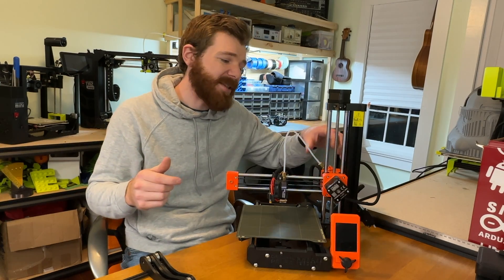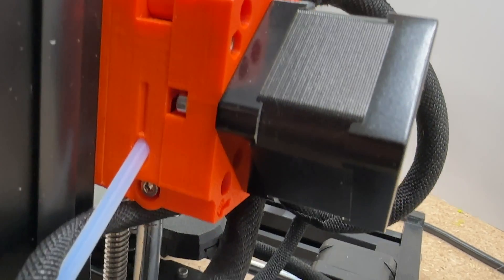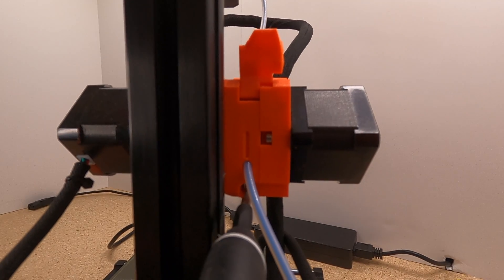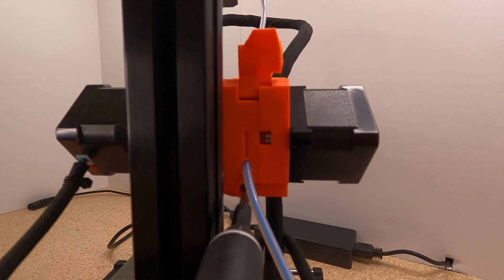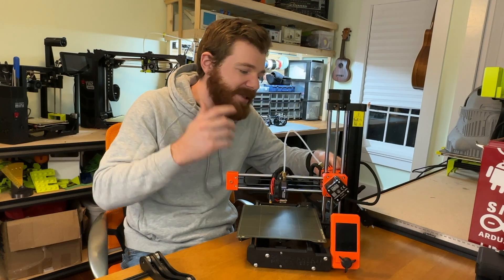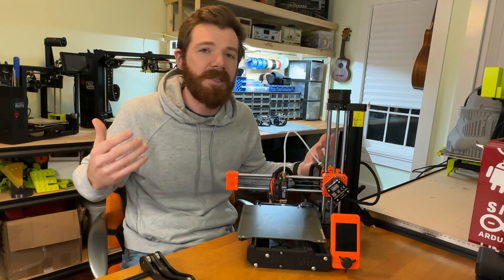Next thing that I don't like is the filament idler — the thing that sets the tension on the filament — and it's completely hidden. If you reach down below the extruder, you can kind of feel it, but I always feel like I'm adjusting the tension blind. It would be so much easier if you could see it or feel it, rather than constantly adjusting it blind.